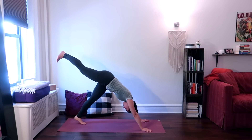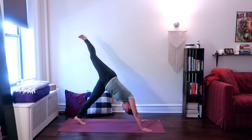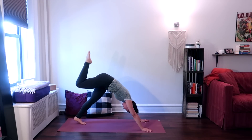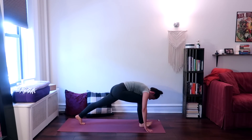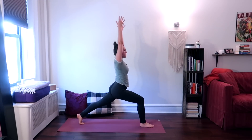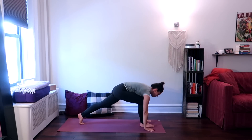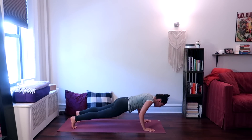On your next inhale, lift your right leg all the way up behind you. This time we're going to stretch our right hip — turn your right leg out, bend your right leg, and bring your right foot over to the left side of your body, feeling a stretch in the right side of your body and your right hip. From here, bring your leg back to center and step the right leg forward in between your hands, coming back into a high lunge on the right side. Lunge forward into the right leg, reach your arms up.